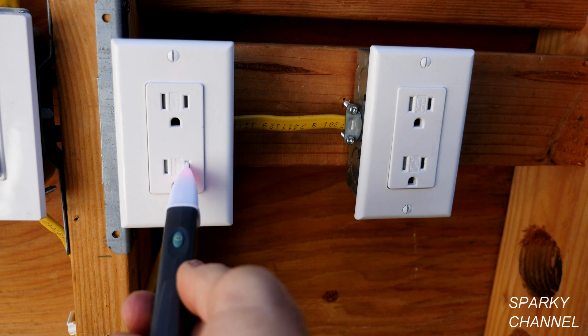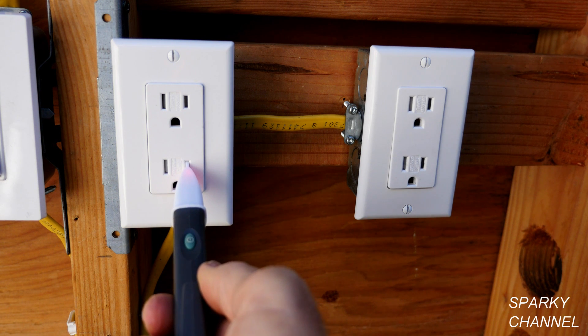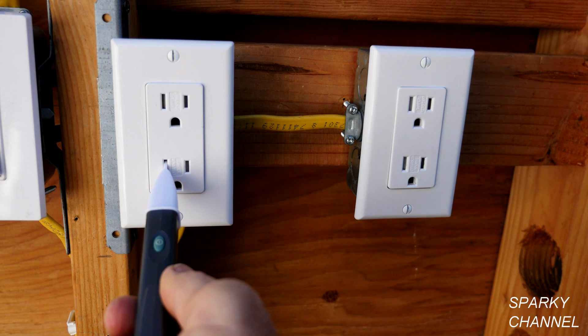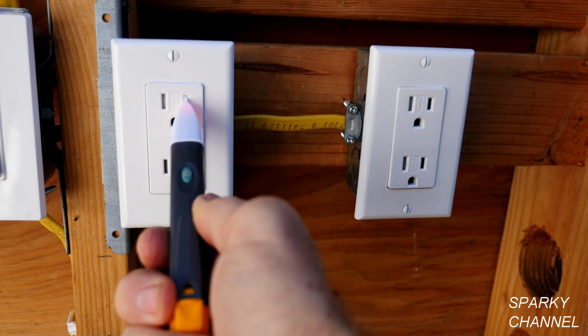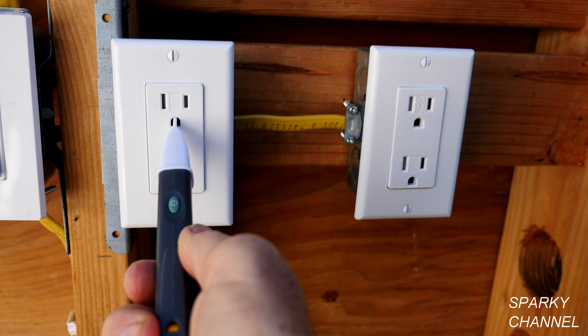I'll put it in the hot slot — that's the smaller slot right here — and you see the light goes off and the audible alarm goes off. You put it in the neutral slot, it doesn't go off. You put it in the ground, it doesn't go off. The hot slot triggers it; the neutral and ground do not.